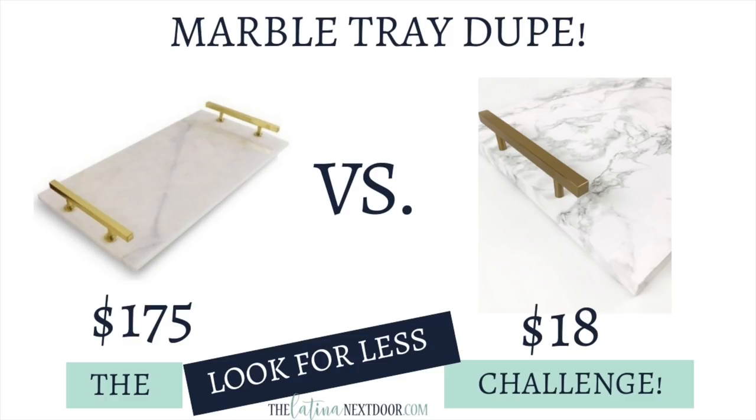Let's see how I did: the original was $175. I had to purchase the cabinet pulls, which cost me $7 a piece — that's usually more than I would spend, but since it was only two of them and I really liked their look, I thought it was well worth the splurge. The contact paper was about $8 or $9, and I didn't use that much, so let's say about $4 worth. It came out to about $18 total because everything else I already had on hand. And I have quite a bit of contact paper left over — if you have ideas of what I should do with it, let me know in the comments below.